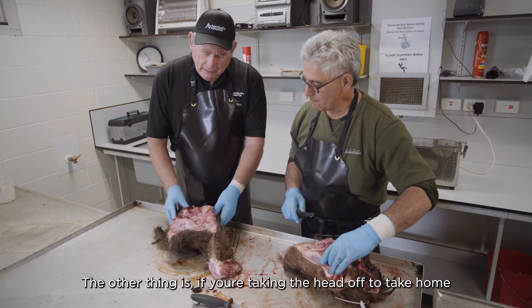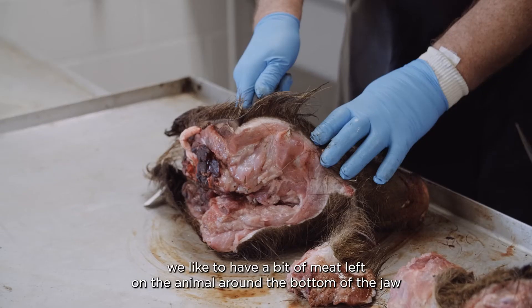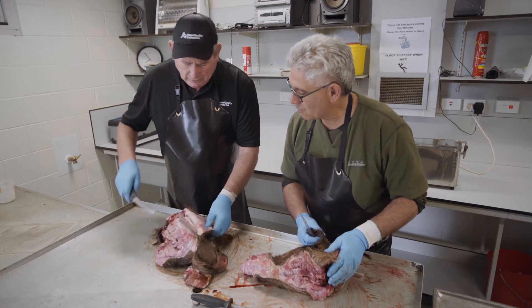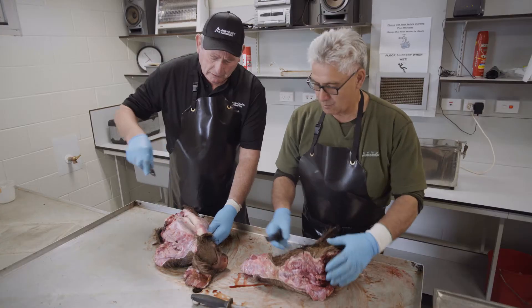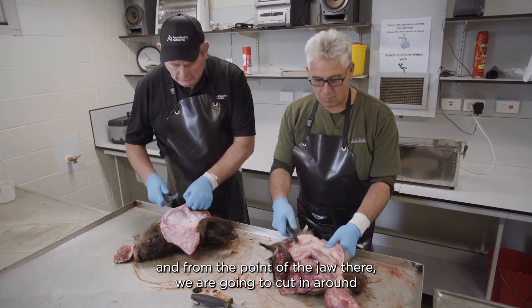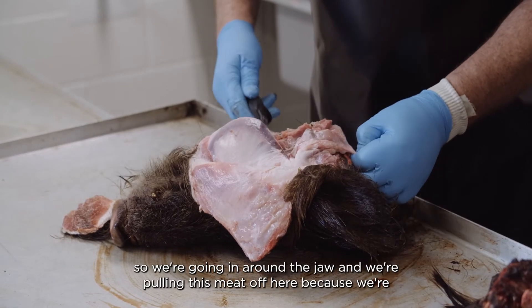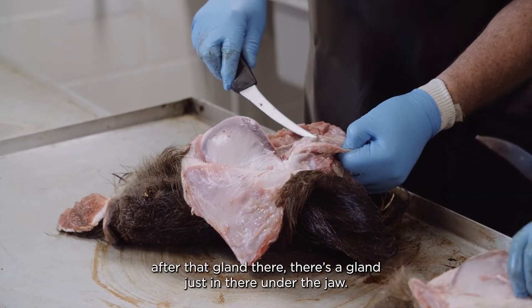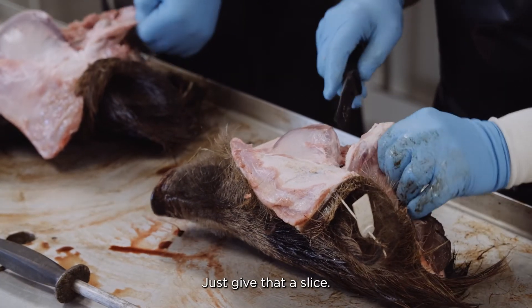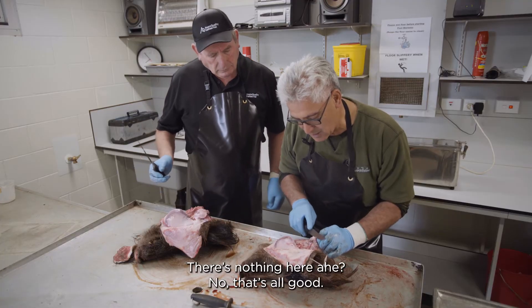If you're taking the head off to take home, don't cut too close to the jaw. We like to have a bit of meat left around the bottom of the jaw, because the next gland we're looking for is in there in that corner. Skin down the side of the jaw, cut in around the jaw itself, and pull the meat off to get to that gland just under the jaw. Slice it — there's nothing there, that's all good.